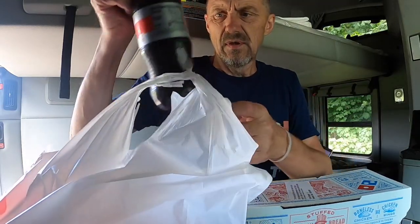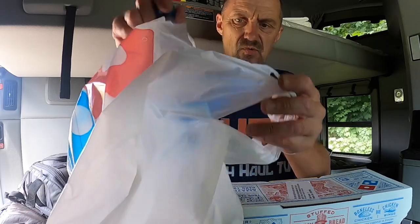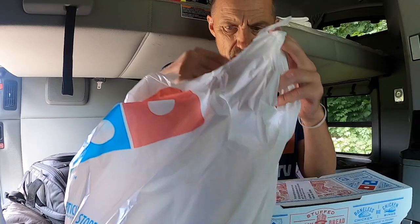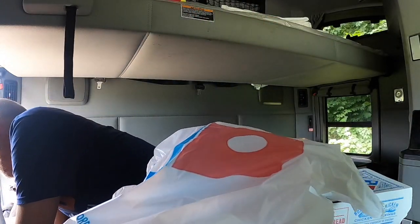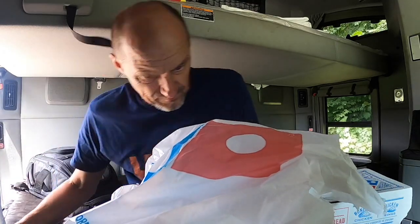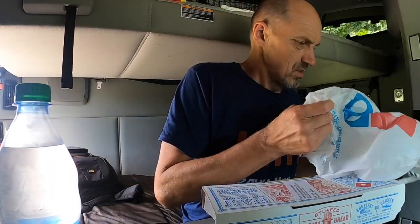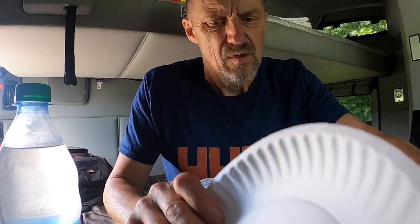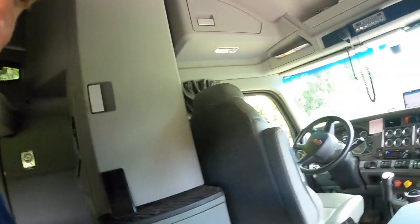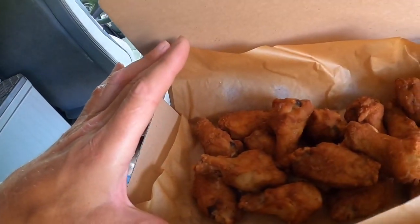The guy brought me diet Coke - cold - and some water, and chicken wings. I thought it was cans but these are bottles. I asked him, do you have any sauce that doesn't have dairy? And this is what I got - plain chicken wings, non-breaded, just regular meat. Beautiful. Good thinking.